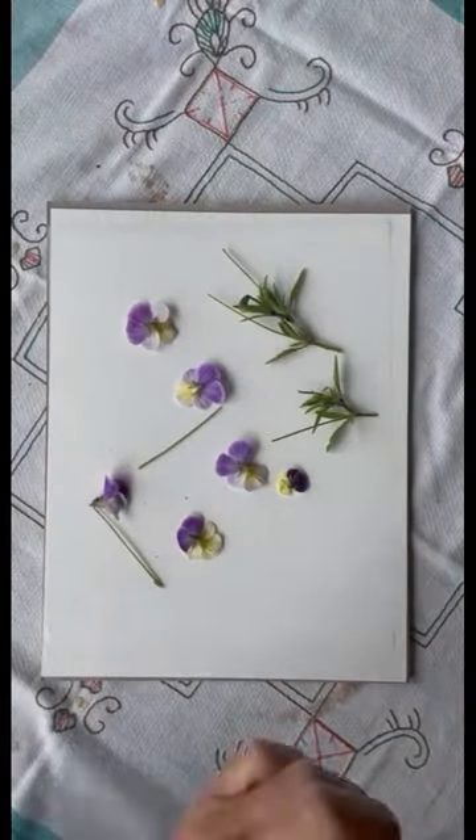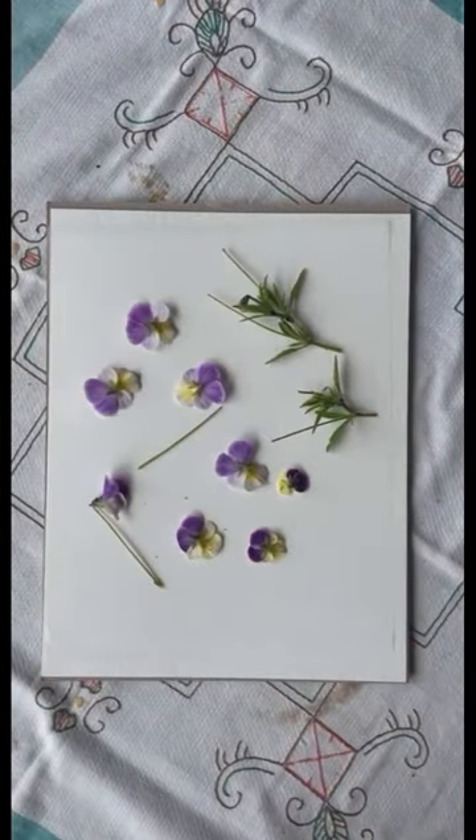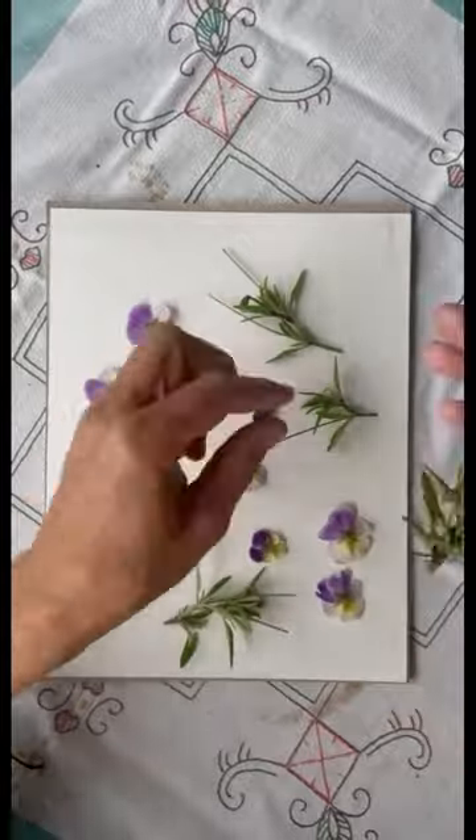This is our new hobby, I think. We are pressing the flowers from the garden — some wildflowers and some garden flowers.